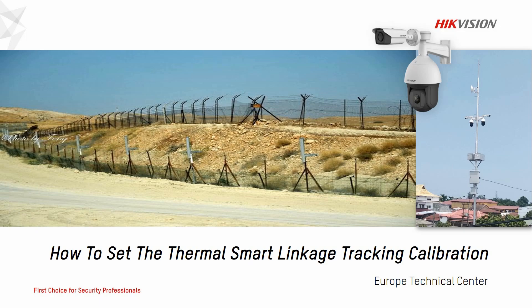Hello everyone, welcome to the Hackfishing Hands-On Tutorials. Today, I will introduce you how to calibrate a thermal smart linkage system.